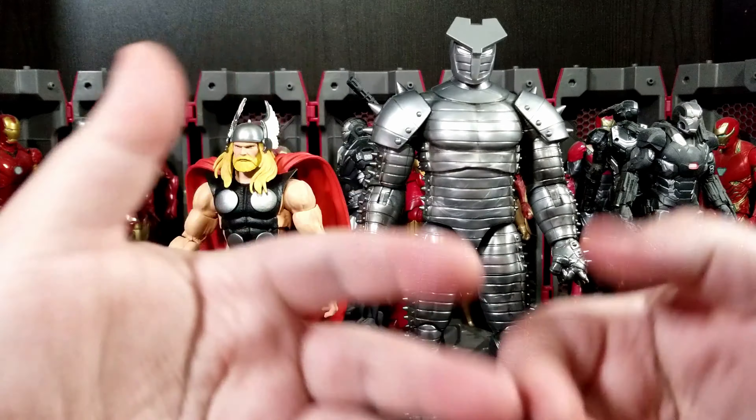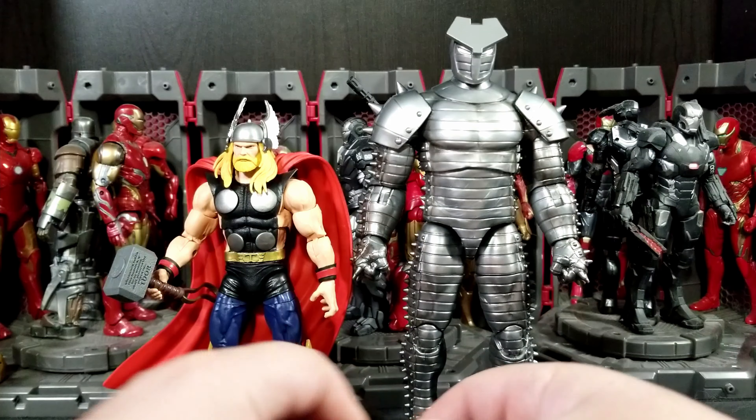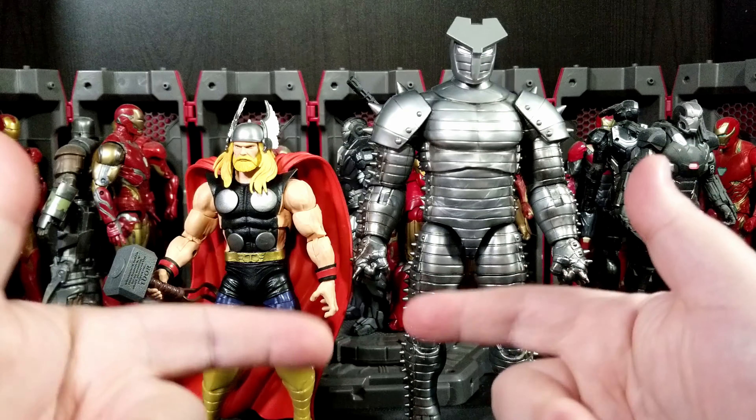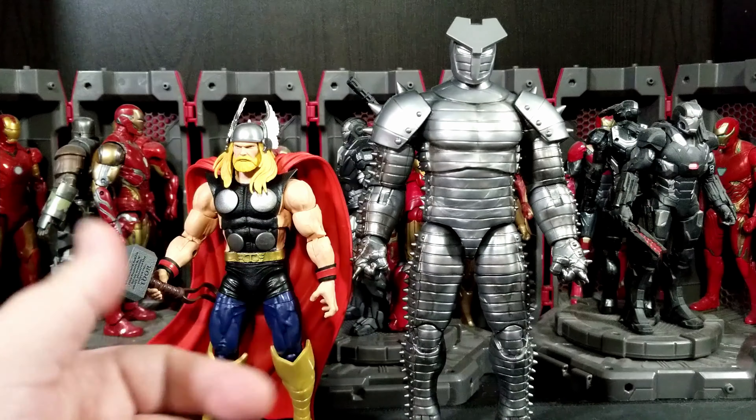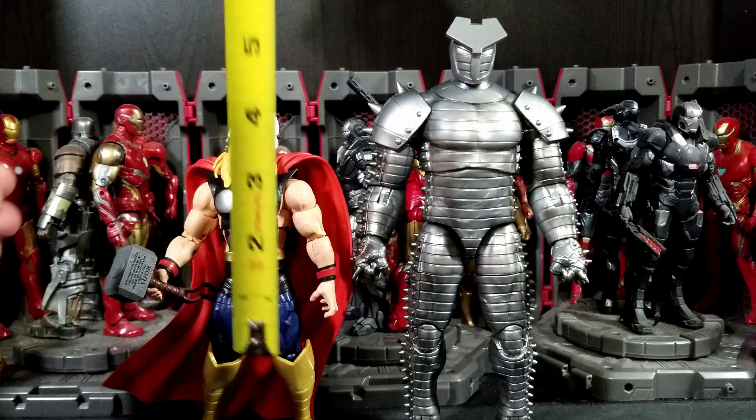I actually really like this pack for 60 dollars. Could it have been a little bit better? Sure — I think there are some areas where improvements could have been made, but I kind of thought this one was worth it in general.